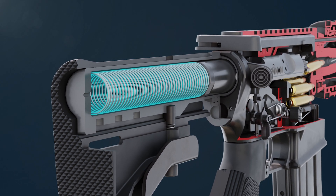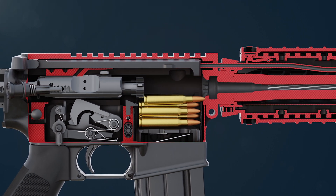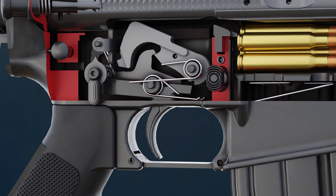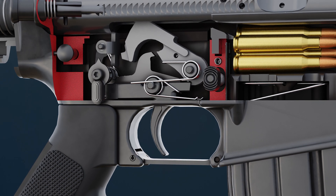When the bolt carrier reaches the rearmost position, the action spring forces the bolt carrier forward. The bolt takes a fresh cartridge from the magazine and inserts it into the chamber when returning. The disconnector releases the hammer when the trigger is released, and the hammer locks in place with the trigger sear.